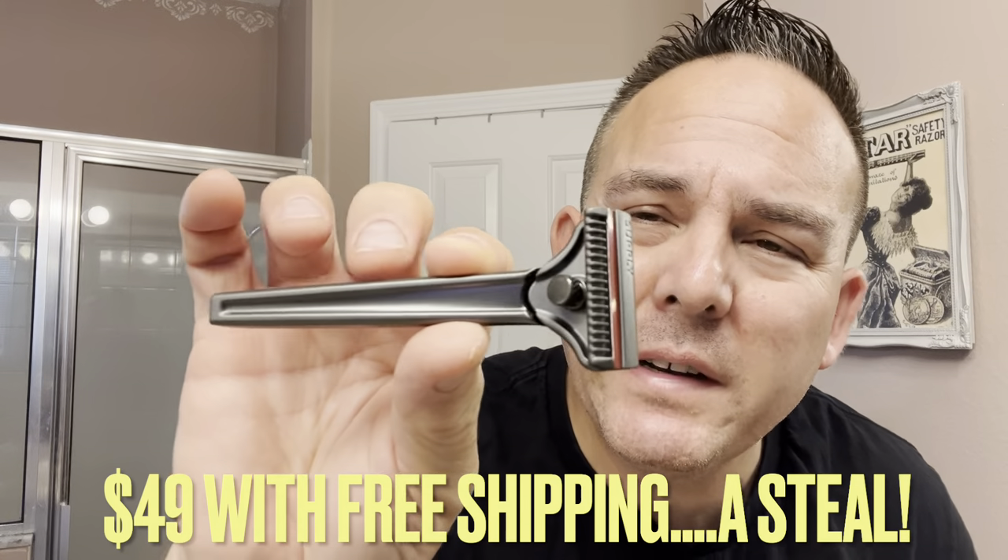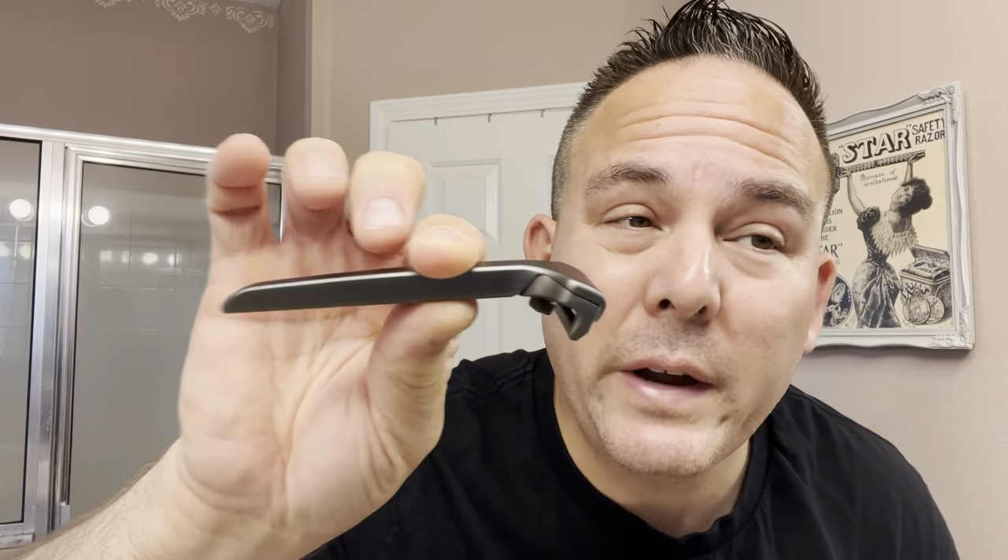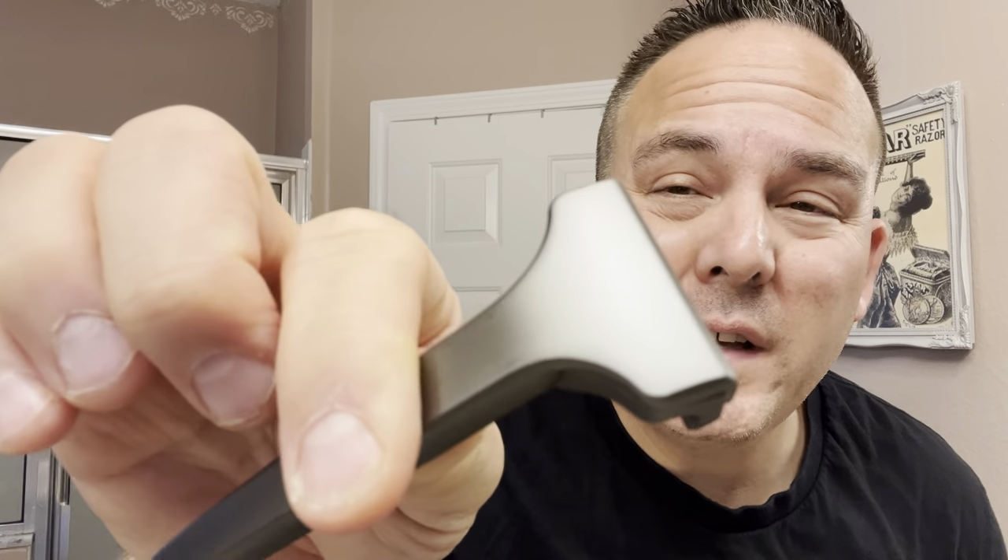I paid about $49 for this razor. It's on sale right now — it was $59 normally, so it's $10 off at the time of filming. It's also supposed to have a clog-free design, so it's non-clogging. Solid metal — I don't think this is stainless steel, but it's definitely heavy. Maybe zinc alloy or coated zinc alloy.